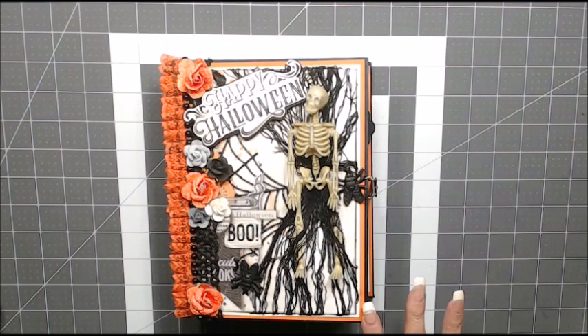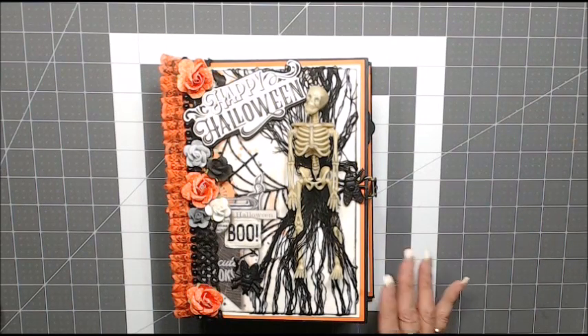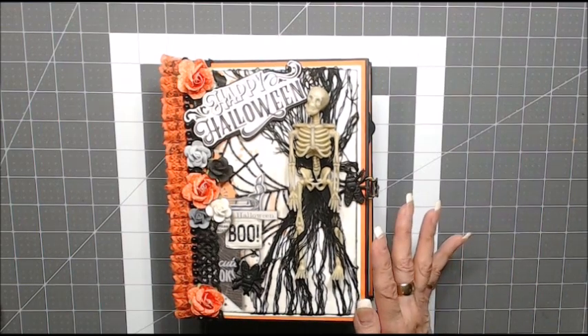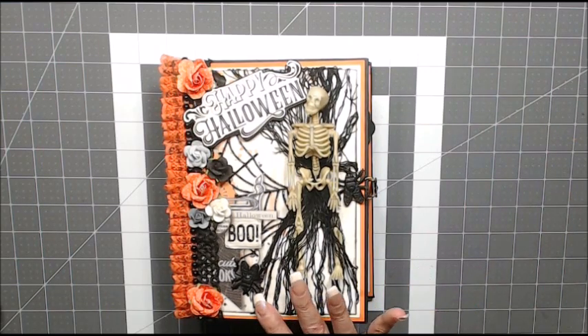The color that I used to cover my album and for my pages was the black artisan cardstock. I also used the cream colored artisan cardstock and the orange that I chose was a pumpkin color from Stampin' Up.